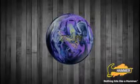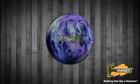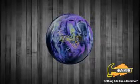Welcome to Hammer Bowling's new Ratchet Ball introduction video. I'm Jeff Ussery, the Hammer Brand Manager.